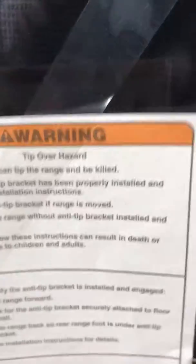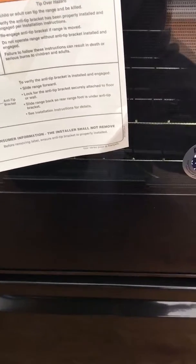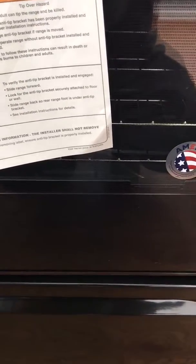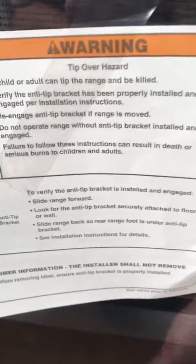That's what the device looks like. Here's the warning on why it has to be installed — it's on all manufacturers' warnings and mandatory installation procedures since 1991. This is the actual bracket right here. It gets secured to the floor behind the range back in the corner, and the little back foot of the range slides underneath it, preventing the range from tipping forward.